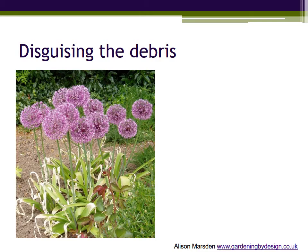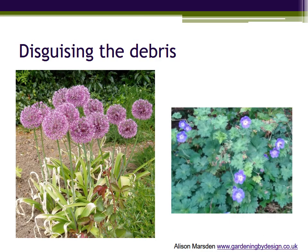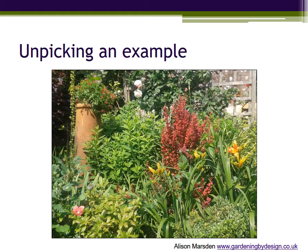Perennials that spread a little and form a loose mound of foliage — such as Heuchera or this hardy geranium — are ideal. And so we finally circle back to look at this example of an all-year interest layered border.